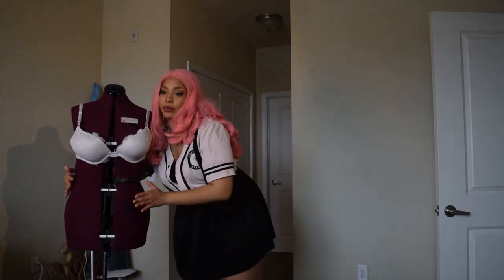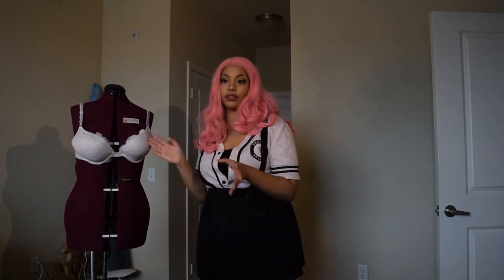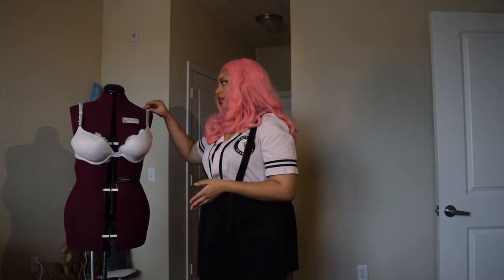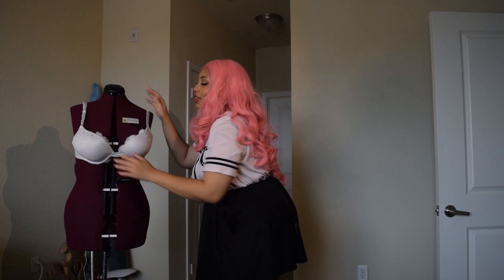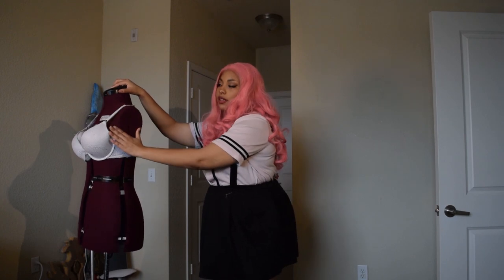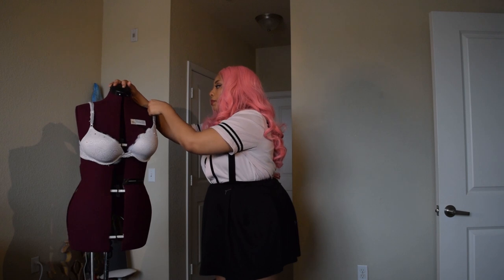If you need bigger hips, room for a tummy or booty, padding systems can help — some are velcro, some you pin on. They usually come with a t-shirt to put over it. If you're like me and your dress form doesn't have a bust, I recommend taking a bra you don't care about anymore and stuffing it with polyfill so you have a better idea of what your bust is going to look like.